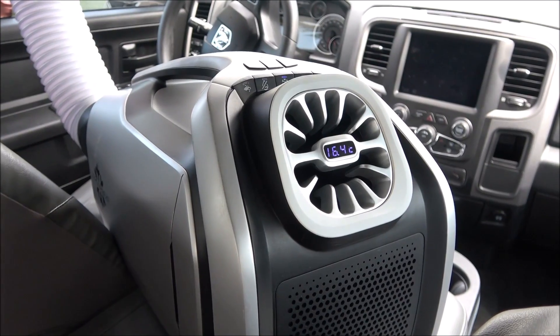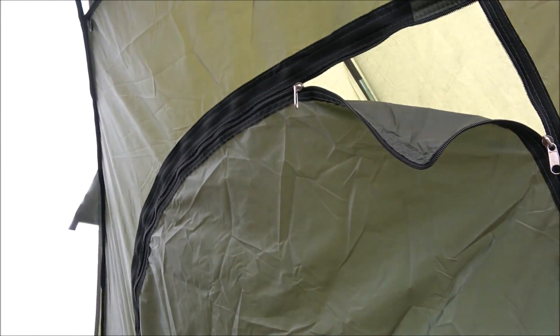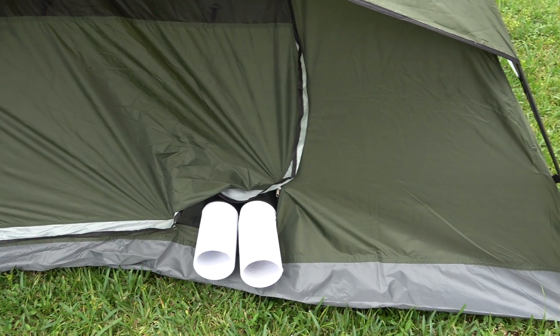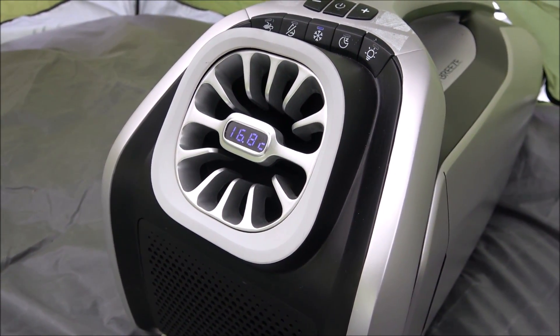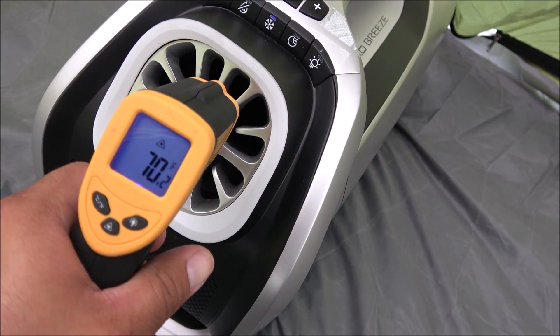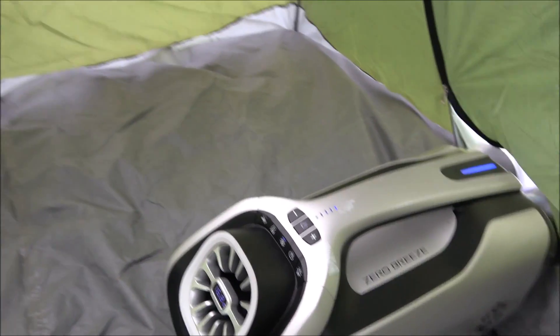Now we have the AC inside a tent I purchased on Amazon for about 40 dollars. I set it up in my yard with both vents on the outside. After approximately 15 to 20 minutes, it already feels quite cool inside - a lot cooler than outside. The temperature gun is reading around 69 degrees Fahrenheit inside the tent. It's cooling down very quickly, and this is about a four-person tent - not too big, not too small.